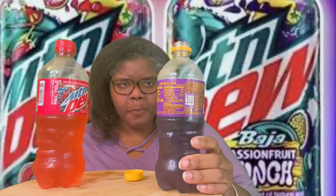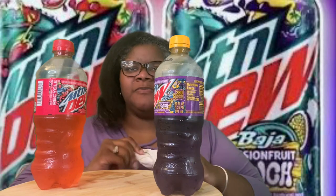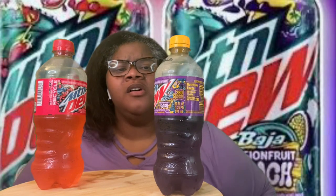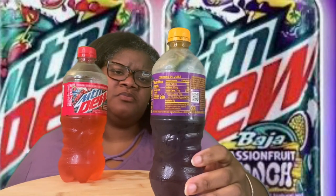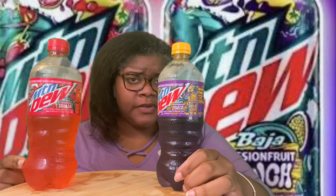This one is not very strong at all. The Guava one had a really strong flavor, but this one — I don't know. Maybe it's because Passion Fruit just isn't a really strong flavored fruit. The flavor is not very strong. Unless this one is messing with my palate — you can taste a lot of the flavor in the Guava one, but not in this one. I should have probably tried this one first before I tried the Guava one, because Guava does have a bit of a stronger flavor than Passion Fruit.